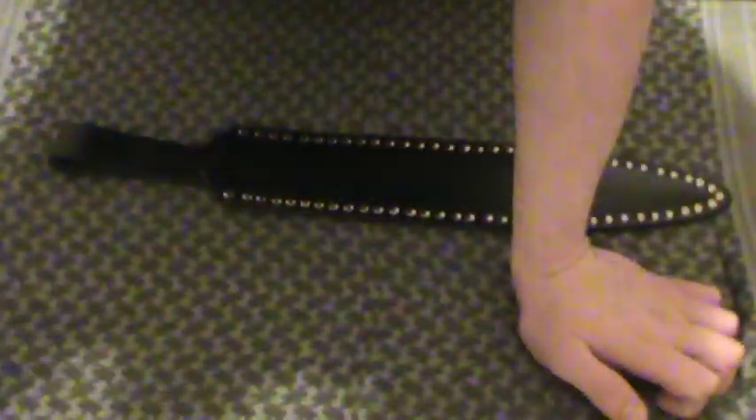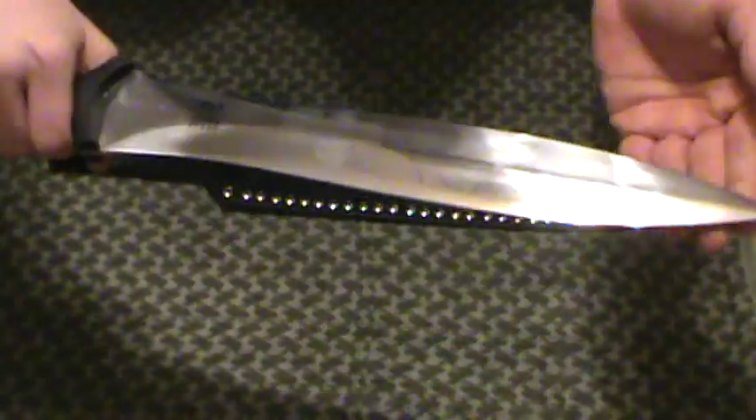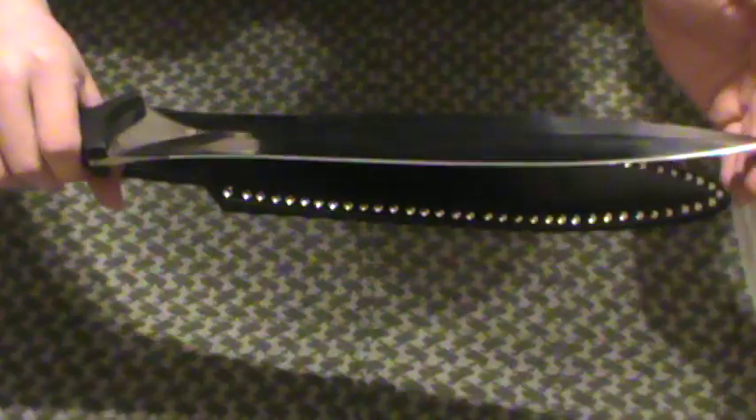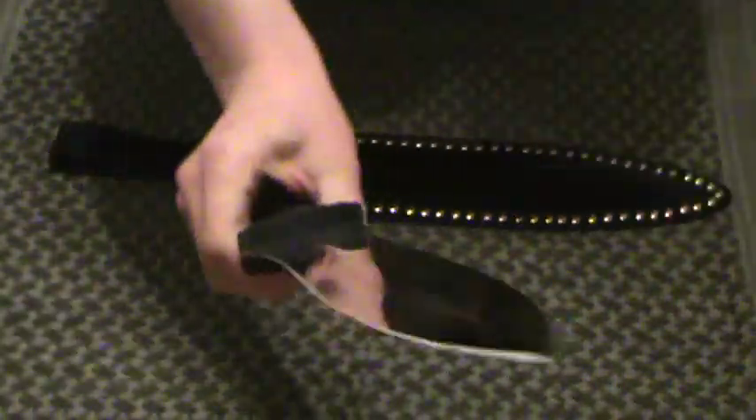Got the Cobra Steel emblem right there, blank on the back side. You can get these customized with your initials if you wanted to — I did not do that, might get one later. Nice blade, very sharp, incredibly sturdy. This thing kicks butt. This is just cool. High cool factor.